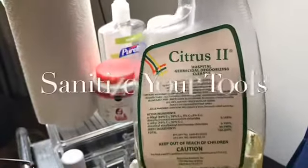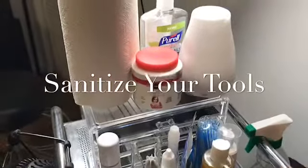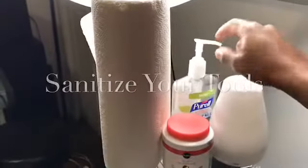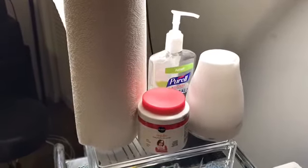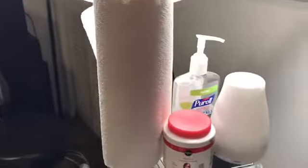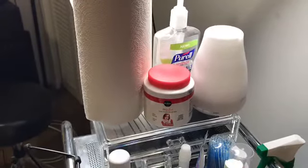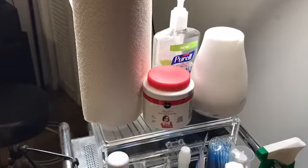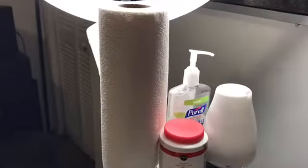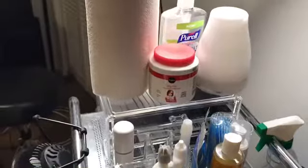I bought these on Amazon — I think they came in a pack of three. I also have my sanitizer. I like to sanitize my hands during the process, before the process, and after. Make sure you have paper towels handy because some people's eyes get watery, and you want to be able to wipe any excess water away from their eyes when you're lashing.